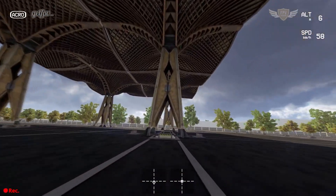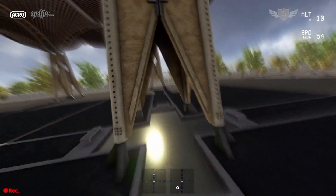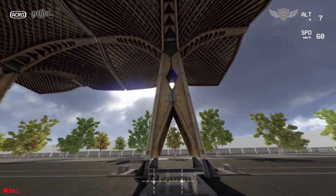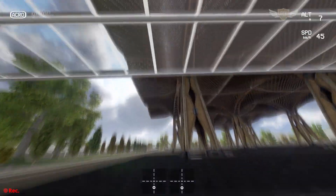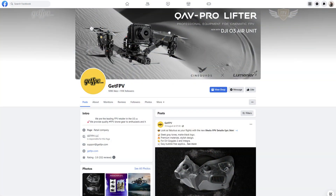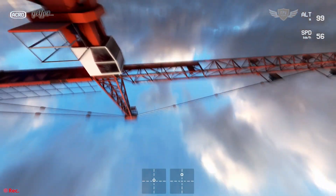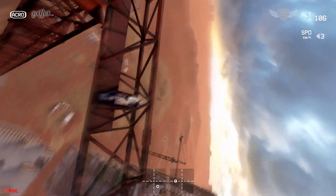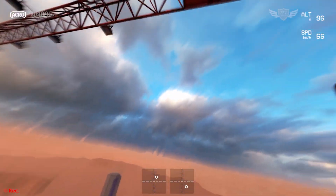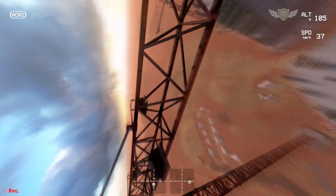I'll also be hosting a live stream on the GetFPV YouTube channel where I'll go over the power loop in more detail, answer questions, and fly with the community. If you're interested, check out the GetFPV Facebook group or subscribe to the GetFPV email newsletter for details. If you're watching this a week after upload, you can find a recording on the GetFPV YouTube channel. Thank you so much for watching and I'll catch you in the next video.